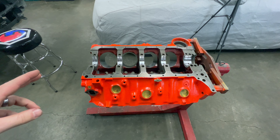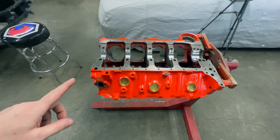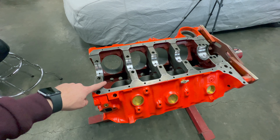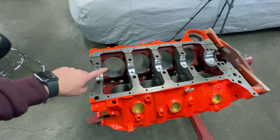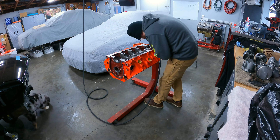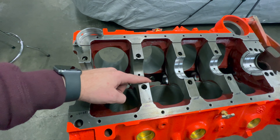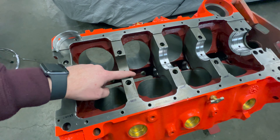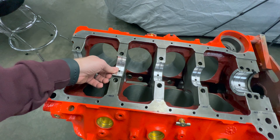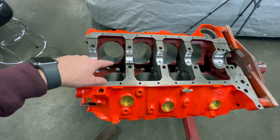Let's talk about block prep and oiling modifications. Pretty common knowledge but most people overlook it — that's deburring all the edges. I take a die grinder and hit all these edges to get the sharp edges off all the way through the block, even here in the bearing saddles where the bearing sits and up on these corners. I'll hit it with a die grinder and come back with a hand file to clean it up. That really helps everything sit in there true, gets rid of sharp edges, and makes it nicer when you're working in there with your hands.